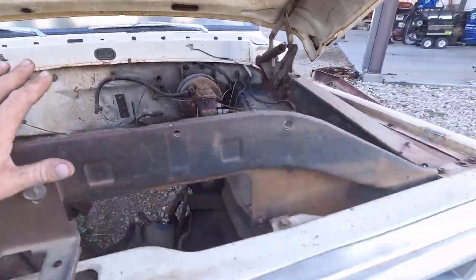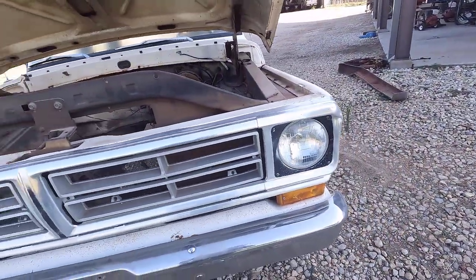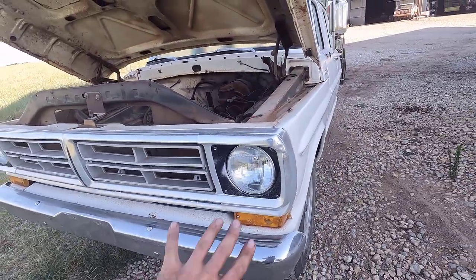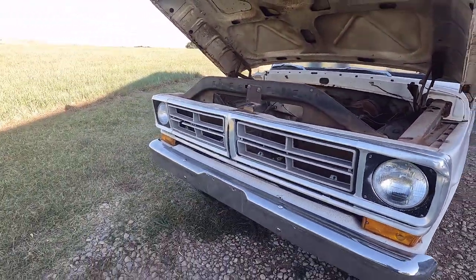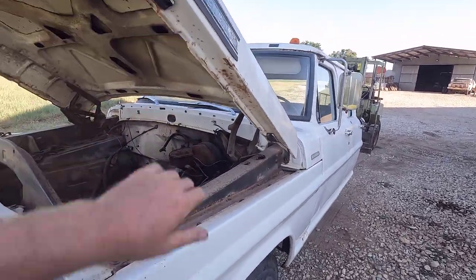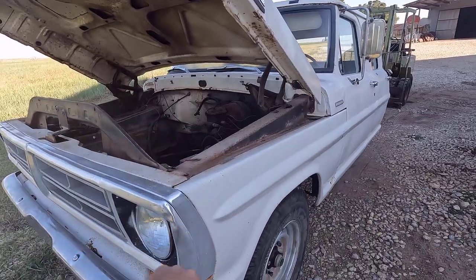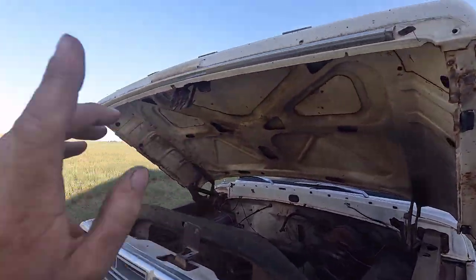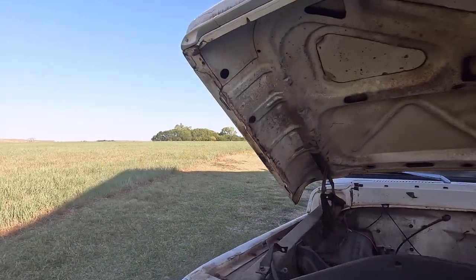Everything on the front clip unfortunately is pretty much junk. The grill is in decent shape, but not good enough — I'm going to put an early style grill on it anyway. The fenders are junk, the inner fenders are junk, the hood's junk. Unfortunately I do have a new hood. You can get fenders and all these other pieces. You can actually get new hoods now, but I do have good original hoods I can use.